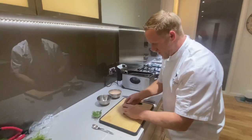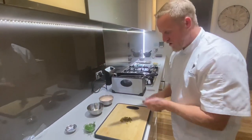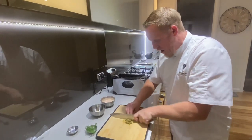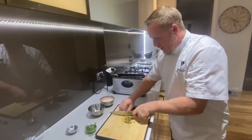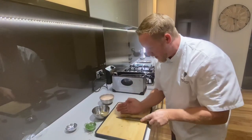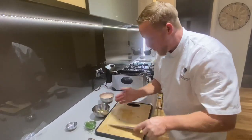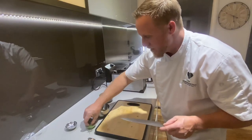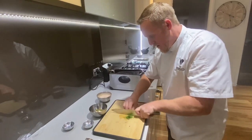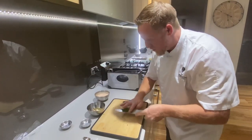Now for the quick caper mayonnaise - it's kind of a tartare base without the gherkins. Get some capers and roughly cut them. About two tablespoons of whole egg mayonnaise - you can make your own mayonnaise and generally I would, but this is a quick one just to finish off. Add some dill, sea salt, cracked white pepper, and a little squeeze of lemon juice.